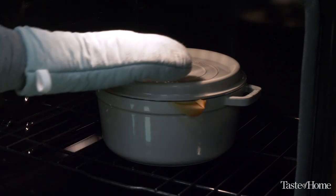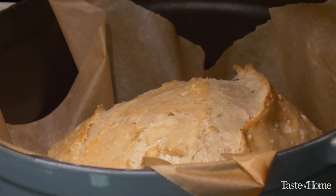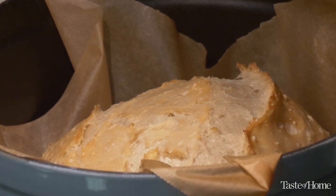That steam is what's going to give us our optimal crispy crust. After 30 minutes in the oven, the steam has done its job, so now it's time to uncover it. You'll see that the crust has expanded and there are crispy bits along the top. We're going to continue baking uncovered until we have a deep golden brown crackly crust.